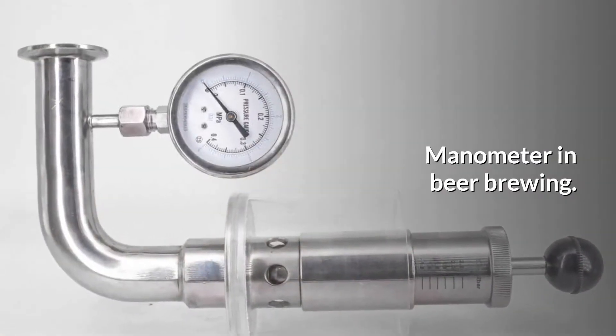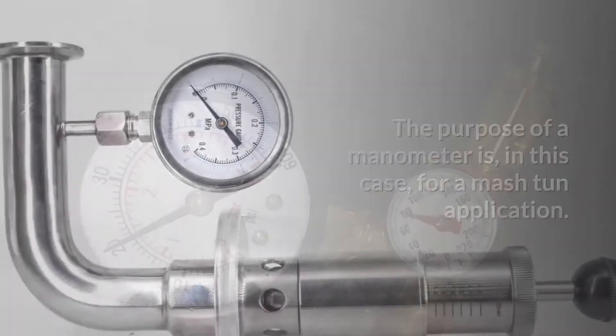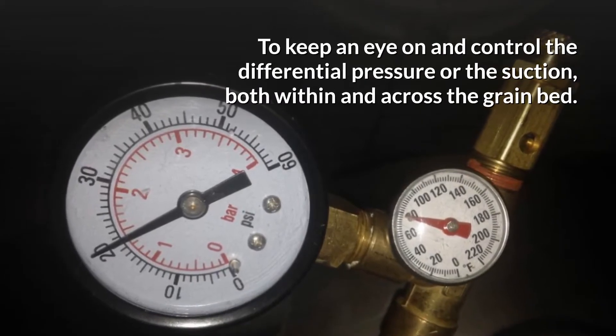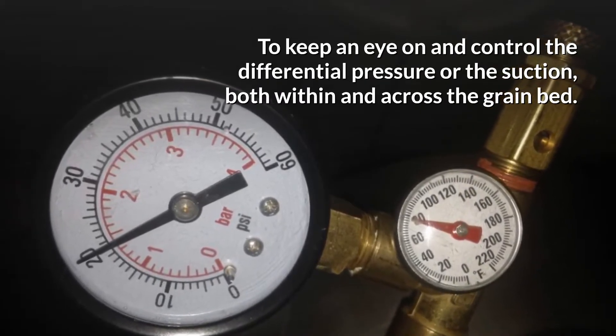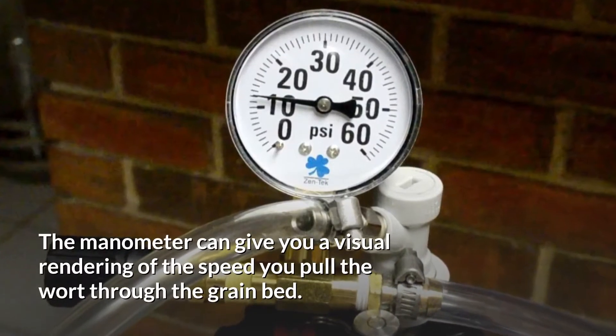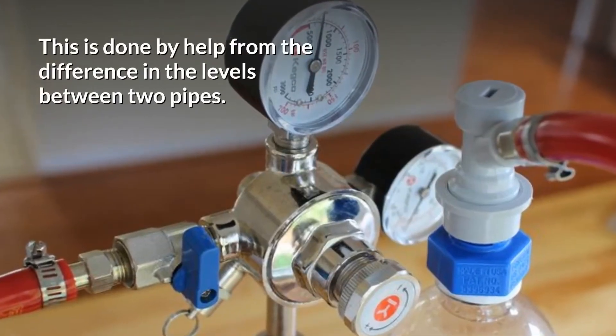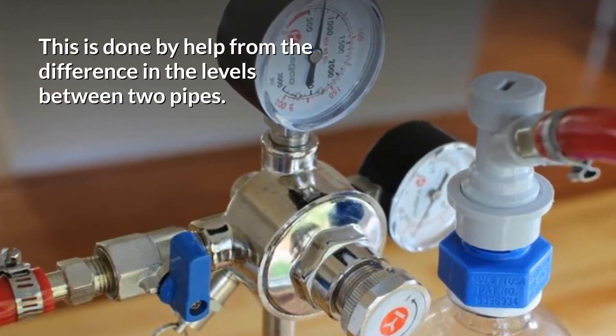Manometer in Beer Brewing. The purpose of a manometer is, in this case, for a mash tun application — to keep an eye on and control the differential pressure, or the suction, both within and across the grain bed. The manometer can give you a visual rendering of the speed at which you pull the wort through the grain bed. This is done with help from the difference in the levels between the two pipes.